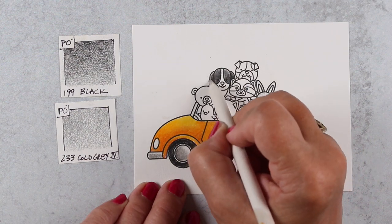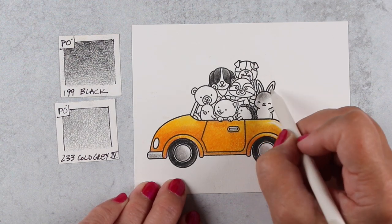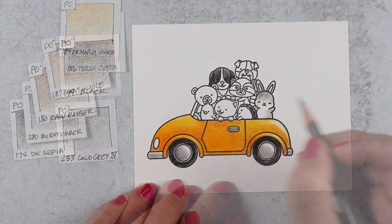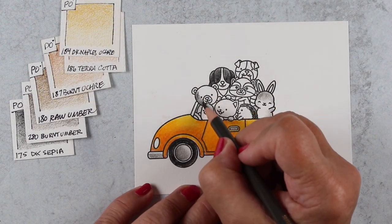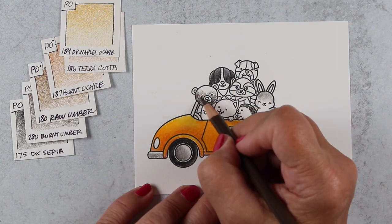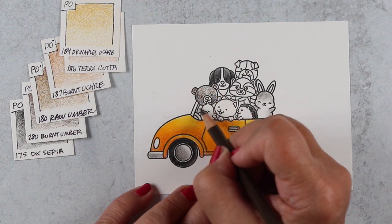Always bear that in mind. You also don't have to use multiple colors in order to use a blending stump — use one color and you can be just fine. And if you have solution and pigment on the tip of your blending stump, you can actually use it almost like a brush to pick up color and move it into another area.